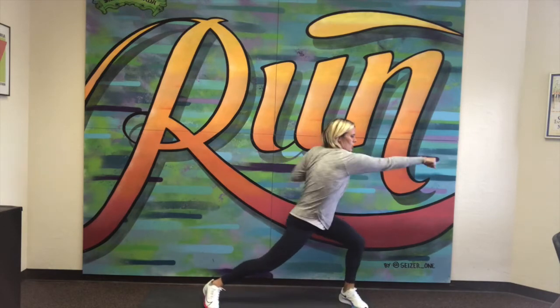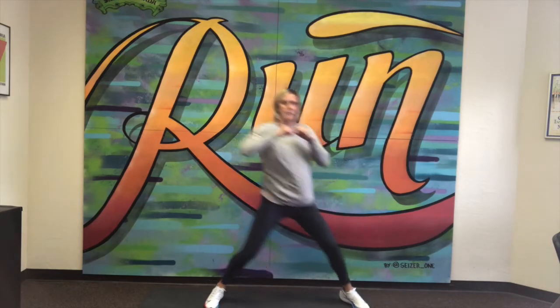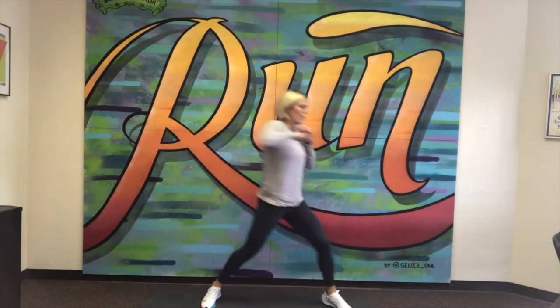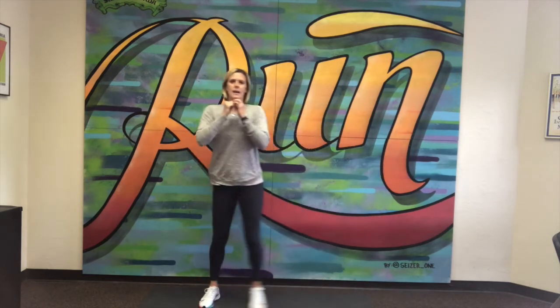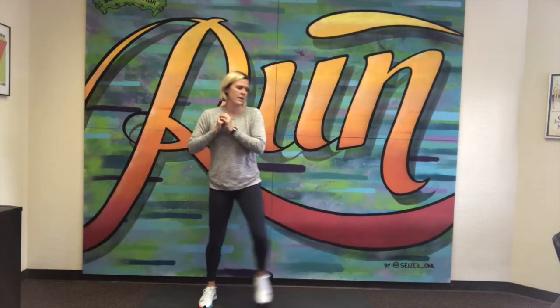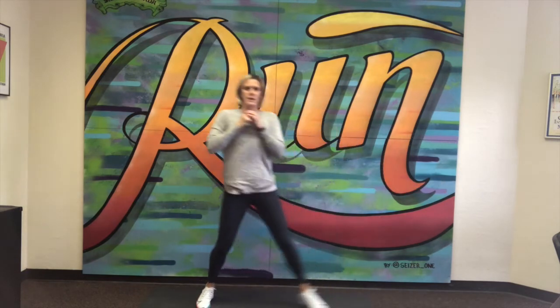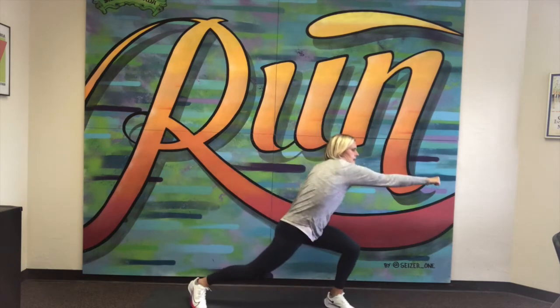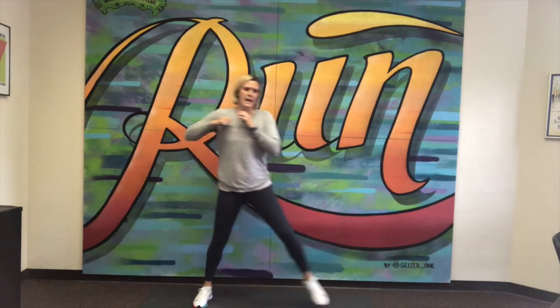Standing up nice and tall, back nice and straight. I'm going to lunge to the side, rotate my body and punch, then come right back up. Two. As you become more comfortable, it can become one fluid movement — a lunge with a punch. Here we go. That's five, six, seven, eight, nine, and 10.